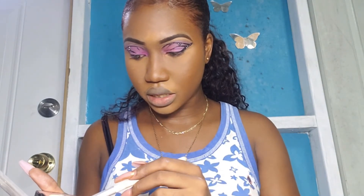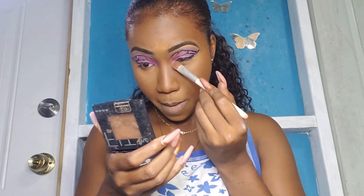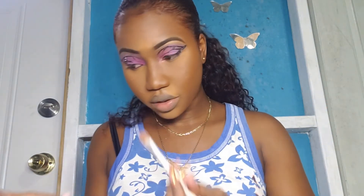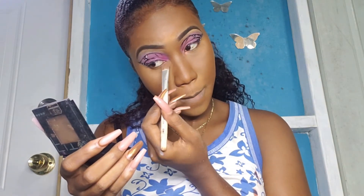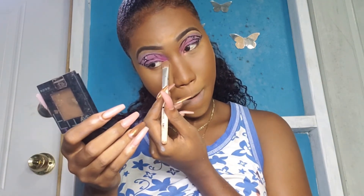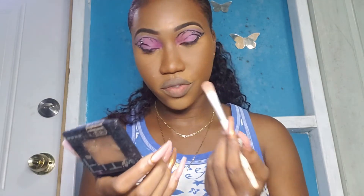Maybe I should go for a lighter color — this lighter pink. Yeah, that's better. So I'm going to go for this lighter pink and use it to do highlight for the rest of the face.